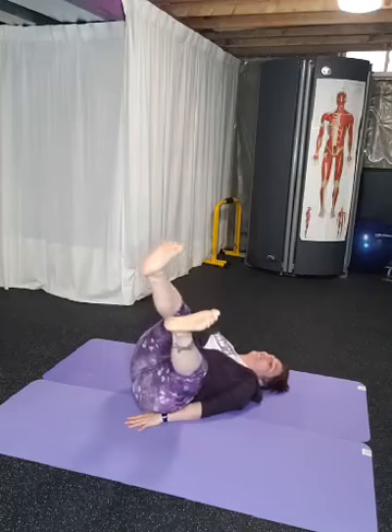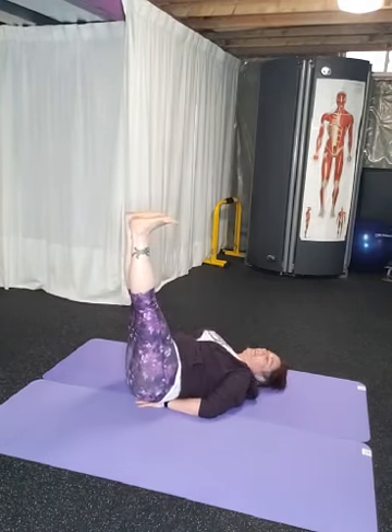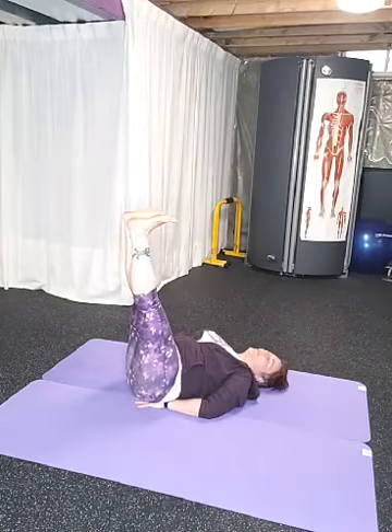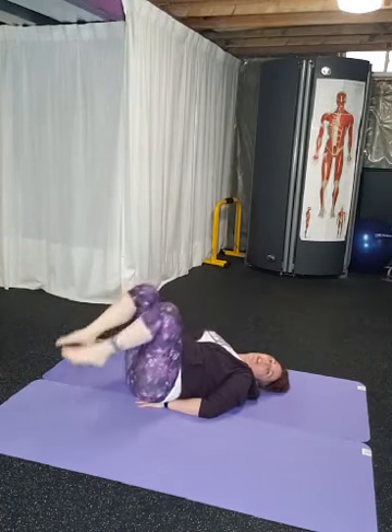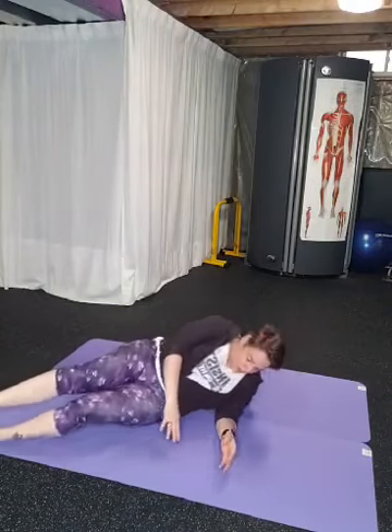Last exercise — put your hands under your low back. Flex your feet and hold your legs there for six seconds, breathe, press your low back into the ground. When you get up off the floor, roll yourself over to your side and gently sit up, because you've been doing some work down there. We want to slowly bring the blood flow back to the rest of the body as we lift our head above our hearts.